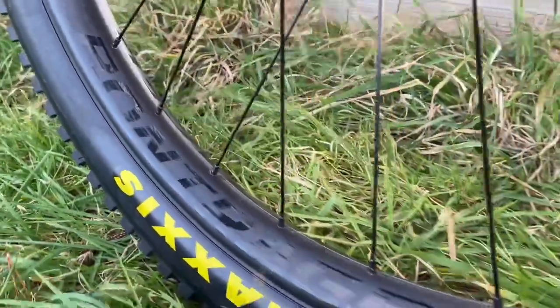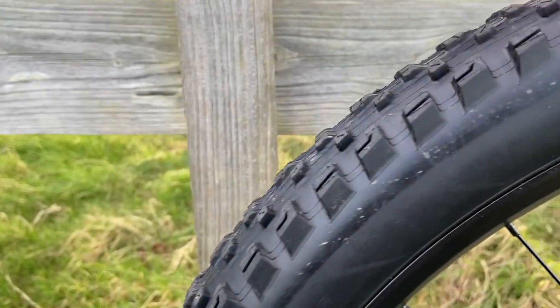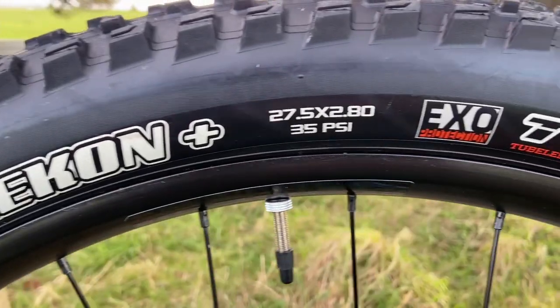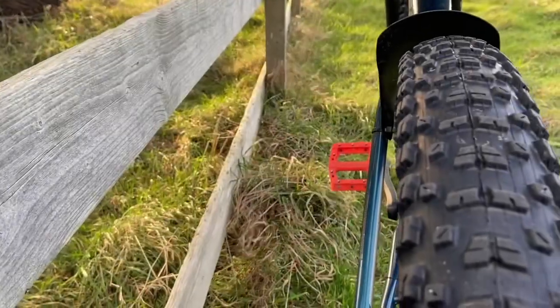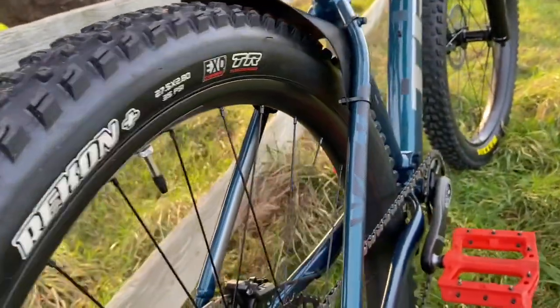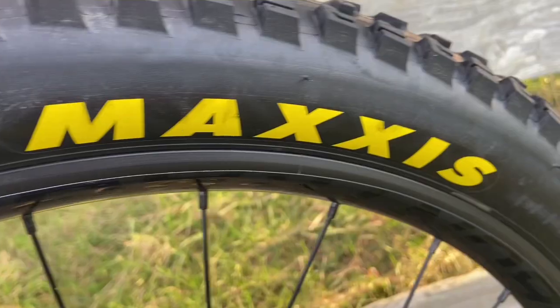Lego Batman once said all good things come in black or dark gray, and I think these wheels look great. The Trek is running the Maxxis Recon tubeless-ready tires, 60 TPI, 27 and a half by 2.8 mid-fat tires. I have mine set up tubeless. The rims are the Bontrager Line 40s, 28-hole, 40 millimeter width.